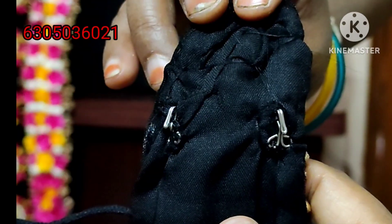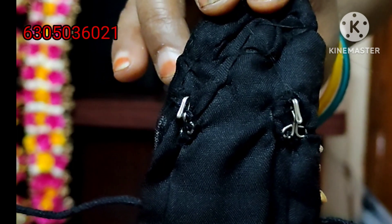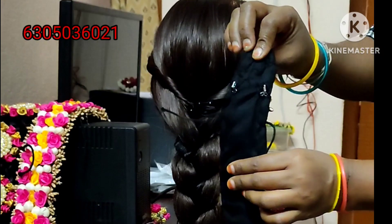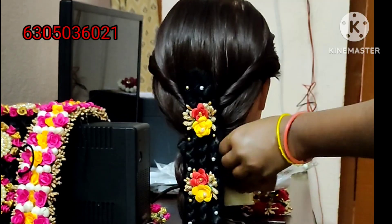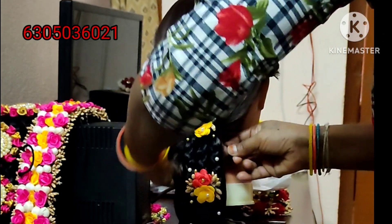This one is a size of the yarn, so this is a very easy yarn. This yarn is a size of the yarn, so this yarn is very easy to cut. I will cut it.